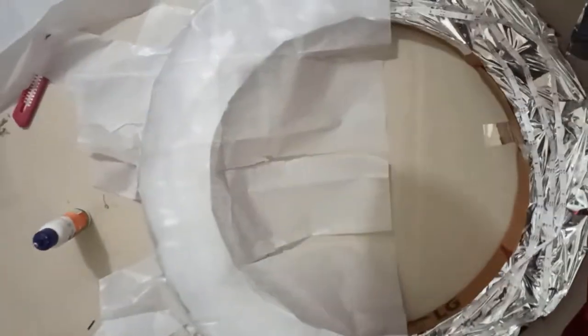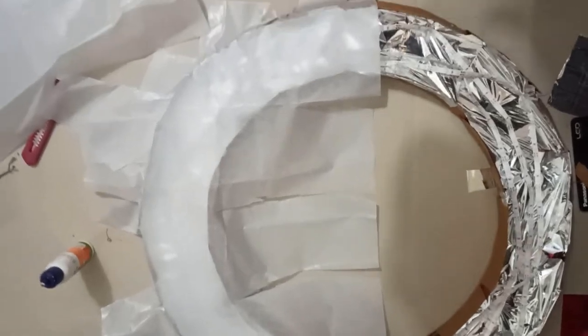After sticking the LED strips, we have to cover it with butter paper so the light will be smooth and it will not be harsh.